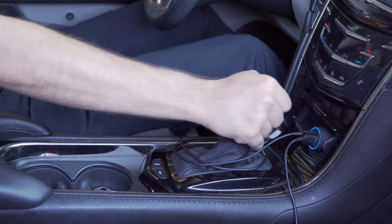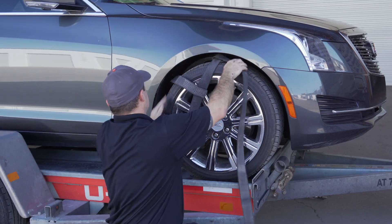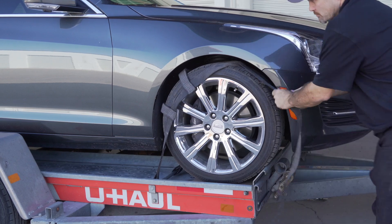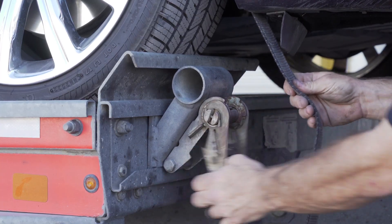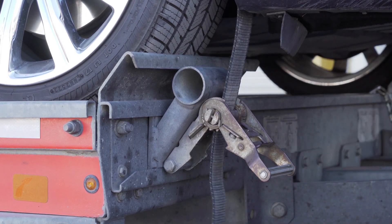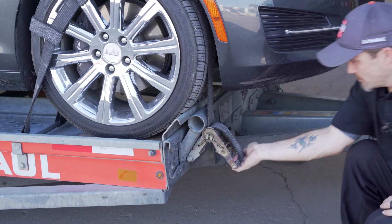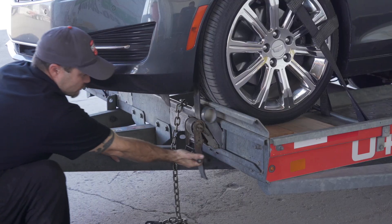Before exiting the vehicle, be sure to place the vehicle in park and engage the parking brake. Position the straps up and over the front tires, making sure they are centered over the tire. Move each strap ratchet left or right to align with the center of the tire. Route the strap through the slot on the ratchet spool, making sure at least six inches of the strap passes through the spool. Tighten the ratchet, folding the handle down when done, then repeat on the other side.